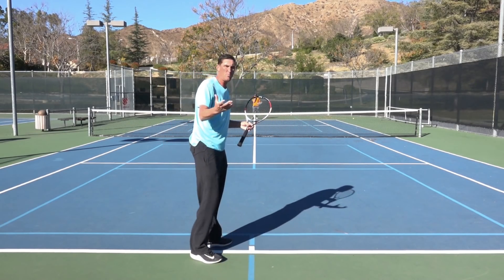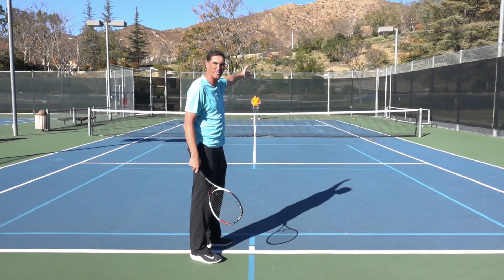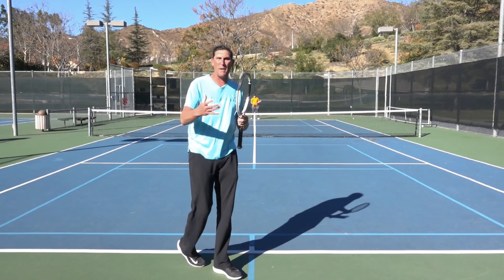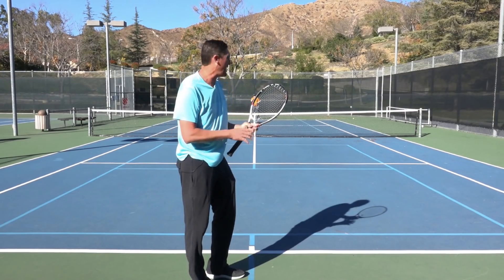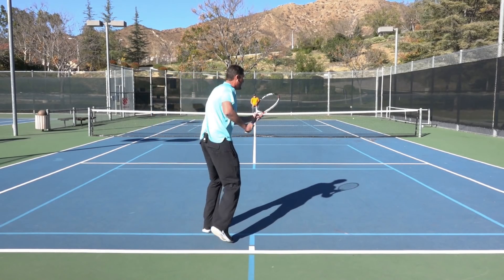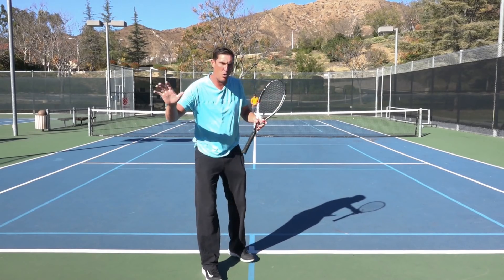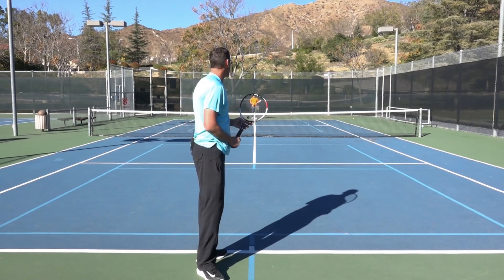We can't use the same shot all the time, so about 30% of the time I'll go into the forehand side. The main idea is variety, but there's also a benefit to hitting into the forehand with my forehand — I want to be aggressive. The point of contact when I hit into the forehand is farther out in front of me. I love the idea of hitting early when I want to be aggressive because it really forces me to go get the ball.